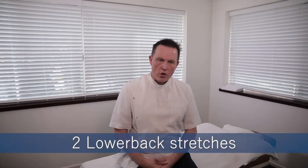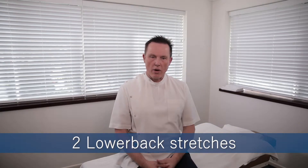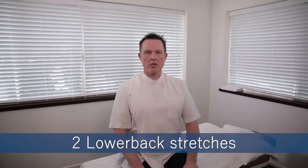These two stretches are really good, particularly if you have a sore lower back or if you're working in an office setting. You'll notice I'm sitting up nice and straight, but the tendency is for us to slouch a little bit, and that puts a lot of strain and tension through these muscles on the spine at the back. So here are two stretches that will really help.